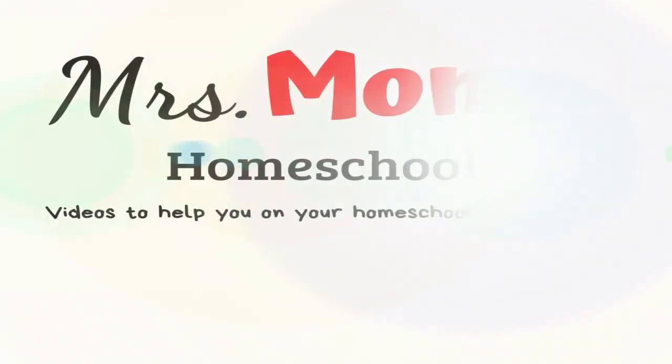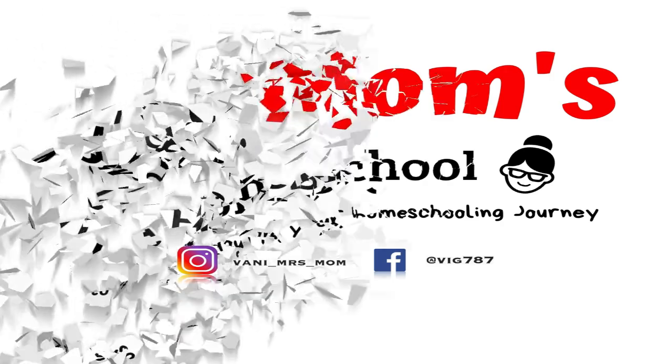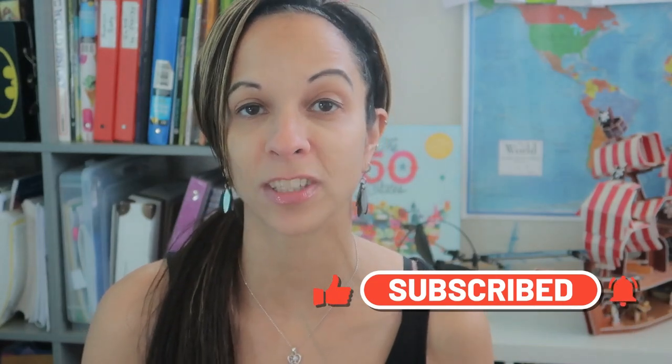Today I'm sharing with you our leprechaun traps. Hey guys, it's Vani from Mrs. Moms Homeschool and welcome to my channel. If you're new here, I am a homeschooling mom who's been homeschooling since 2012 and I create all kinds of videos to help you on your homeschooling and motherhood journeys. So make sure to take a minute to subscribe — that really helps me get my videos out to other moms just like you. Today I want to share with you guys three of my kids' leprechaun traps. If I sound a little congested, my allergies are out of control, so please bear with me.